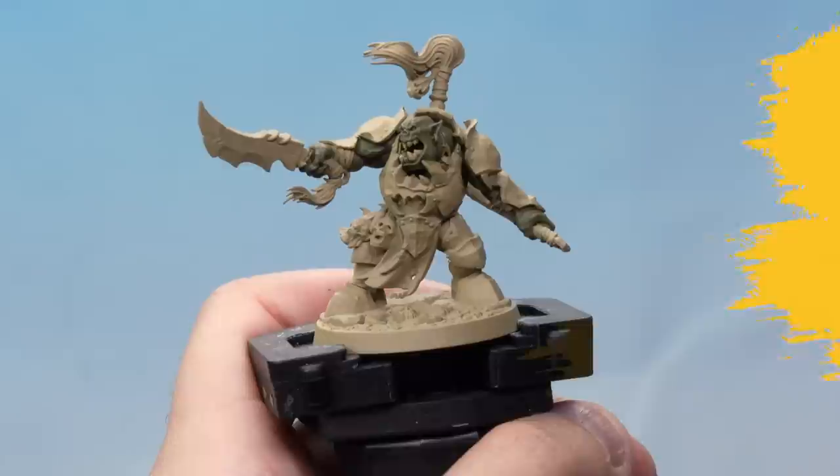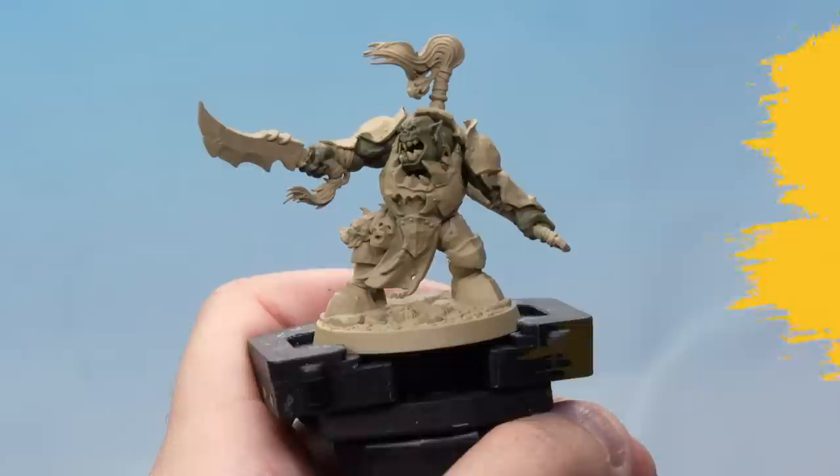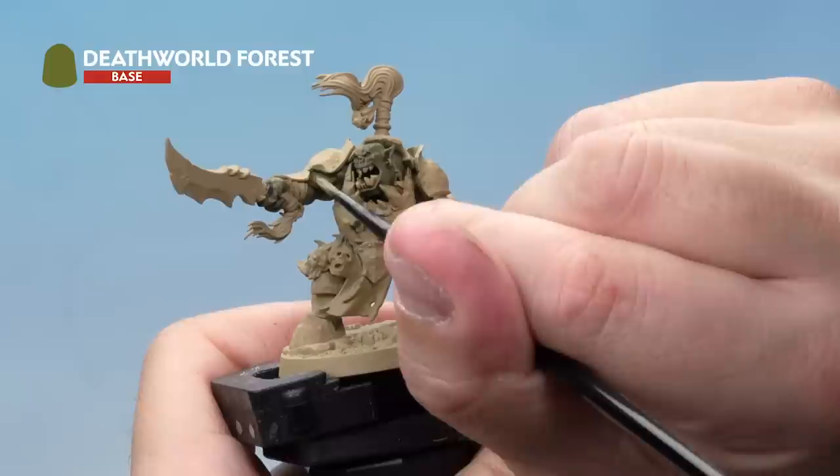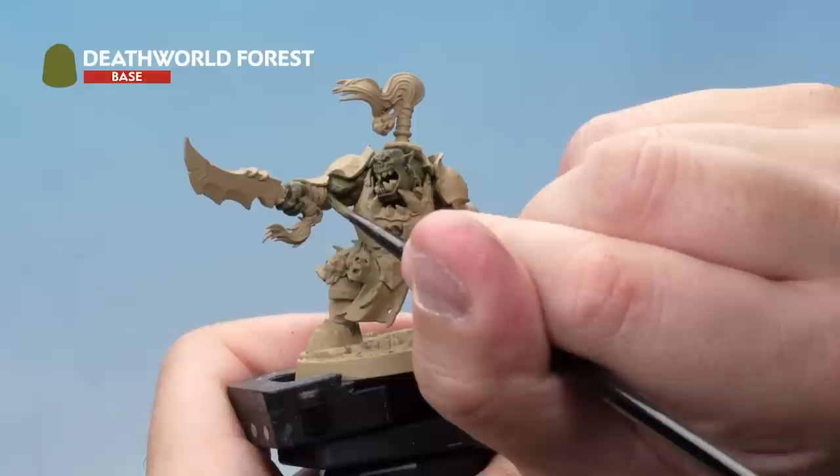Once that's dry, go back to your pot of Death World Forest with a medium layer brush. We're layering on top of the muscles, leaving the previous colour in the recesses. So we're just picking out the higher areas such as the muscles. Do this around the entire model and once that's done move on to the next stage.